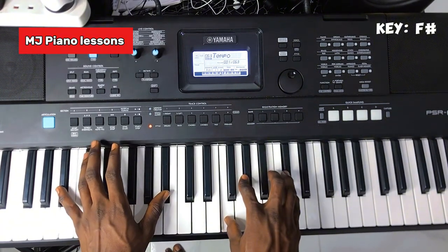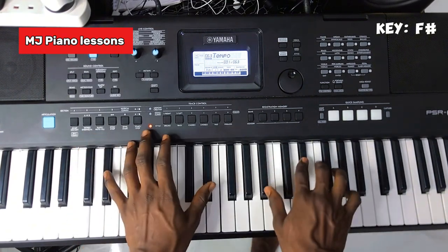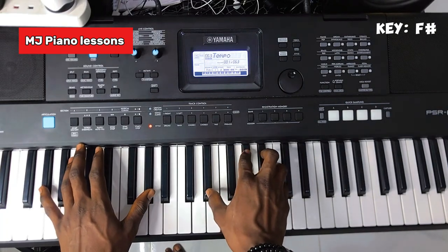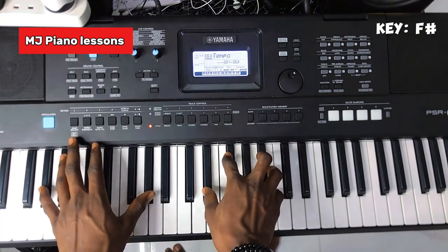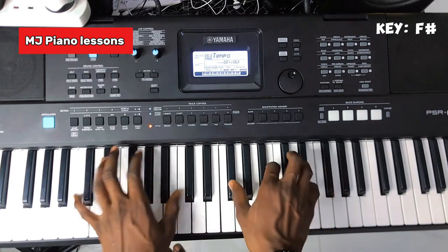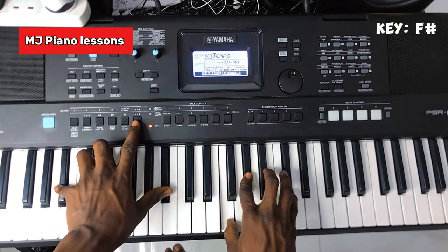Here you play a di-re-so, then mi in octave. On the left hand, you don't need to play right here again — just play a straight fa to make it harmonious. Instead of playing the mi, divert it to la. That's it, let's go on time.